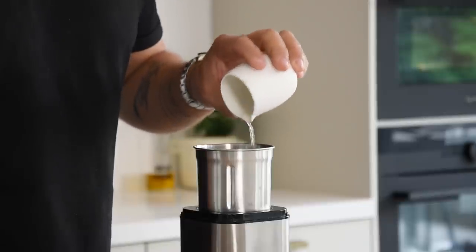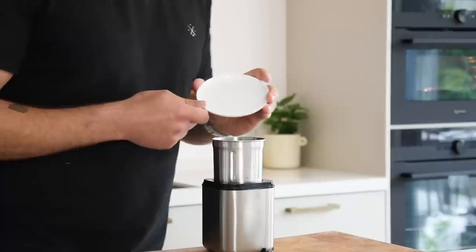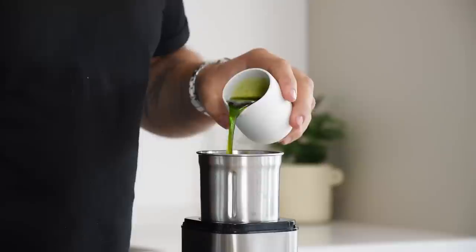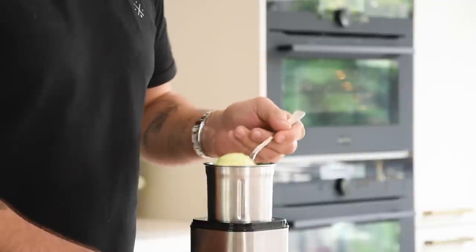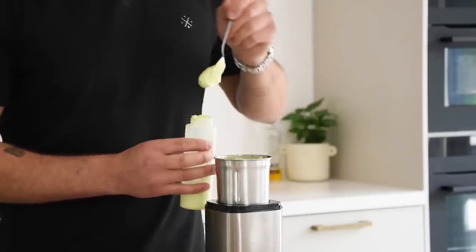Now for the lovage cream. Transfer 8 grams of sushi vinegar into a blender together with 20 grams of egg white, 2 grams of salt, 20 grams of ice, and 100 grams of lovage oil. Let this emulsify until it's a smooth cream. Once done, transfer it into a piping bottle and keep it in your fridge for later.